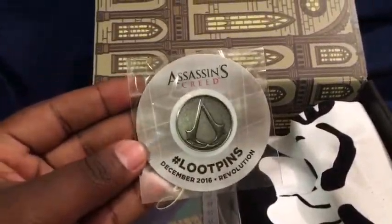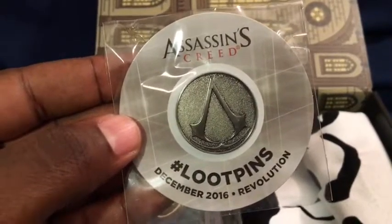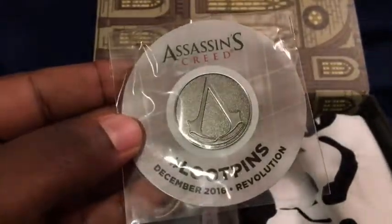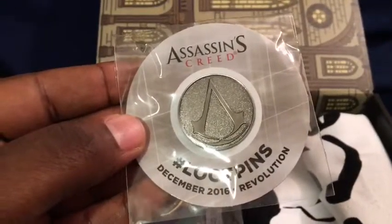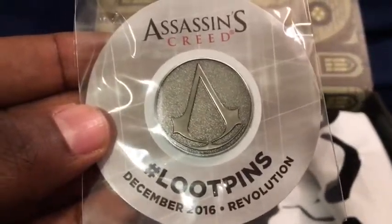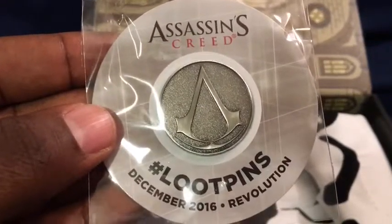First up, we have the Loot Crate pin, and you can see that is the Assassin's Creed crest. That's a very cool pin — it's made pretty nicely. All the pins are usually great, and this one looks very cool. It has that Assassin's Creed sigil right there.